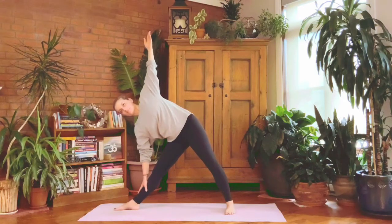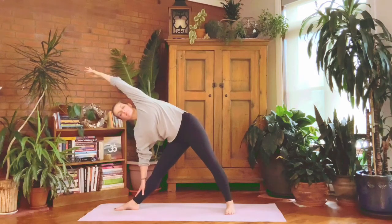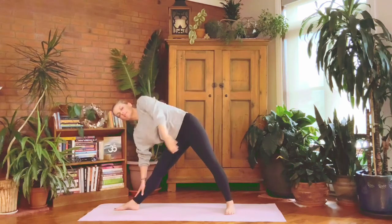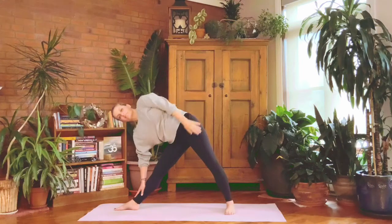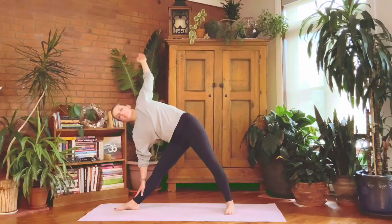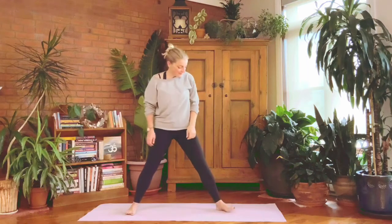Extend the top arm straight up to the sky — keep the breath smooth. Take the top arm overhead to diagonal, and circle the top arm back, graze the hip, reach forward and overhead — maybe two or three laps, circling to whatever degree feels okay. Remember you don't want to force it. Watch how the sensations change. Left hand to left hip for the last breath, then contract the tummy and slowly rock back up to the center line.